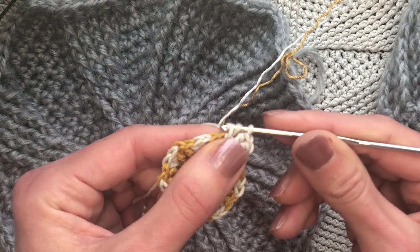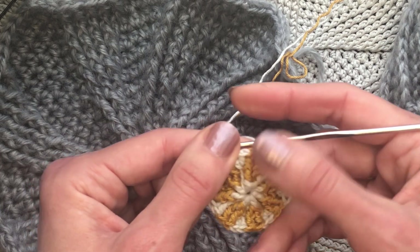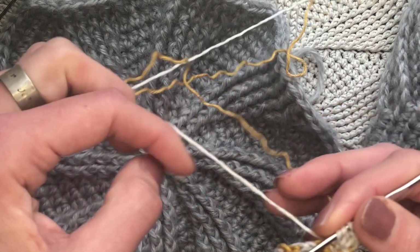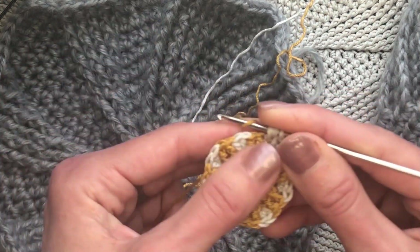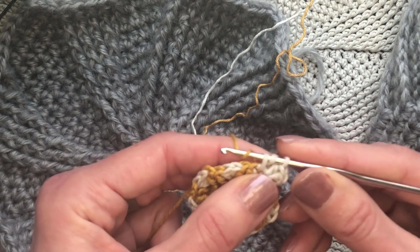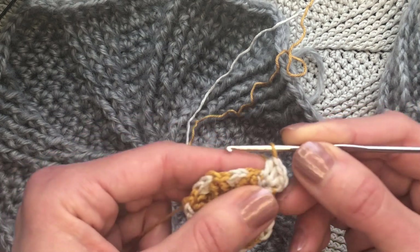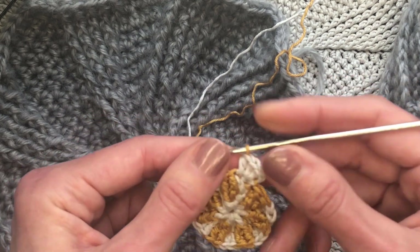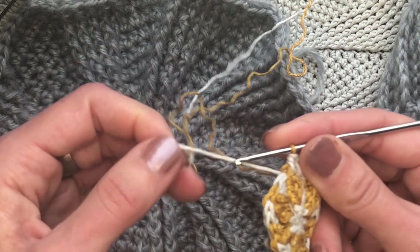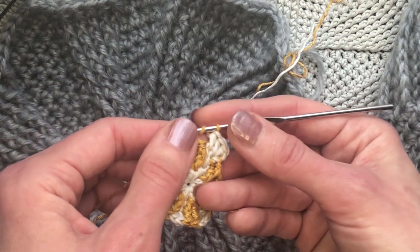Here the next movement: you will yarn over and pull through, but in every change of color, the last loop you will work in a stitch should be made with yarn of a different color. So you will just yarn over with a different yarn and pull this through like this. And if you have done everything correctly, you will see this is the new yarn, and now we work with this new yarn.